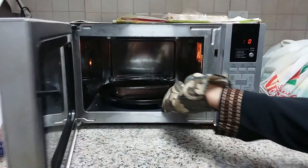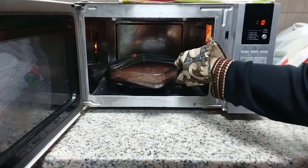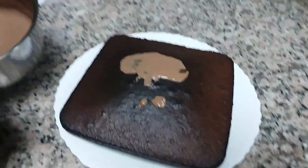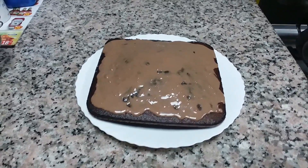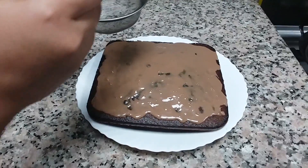Now the cake is ready. Let it cool. Let's decorate it. Now we decorate the cake with Milo icing. Add powdered sugar on the top.